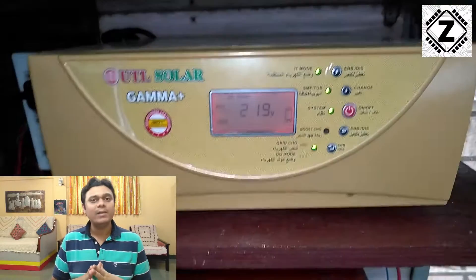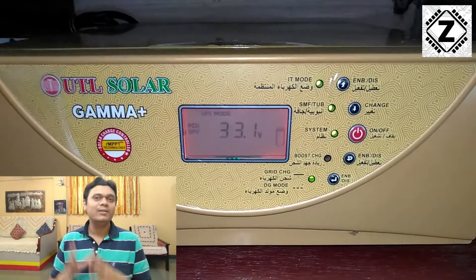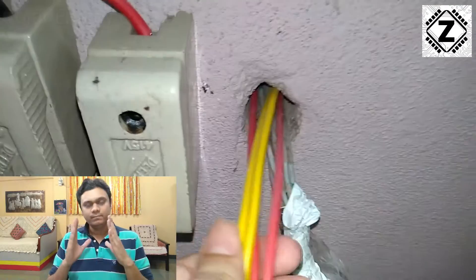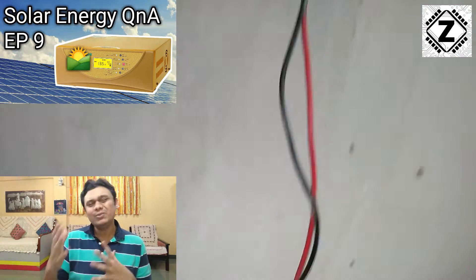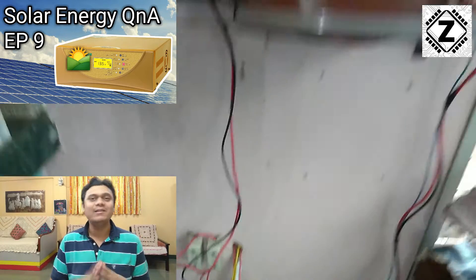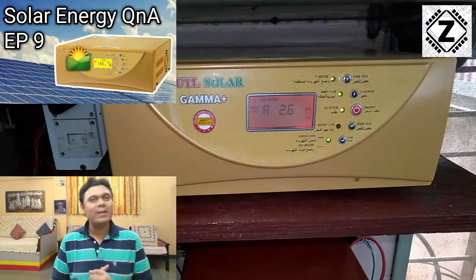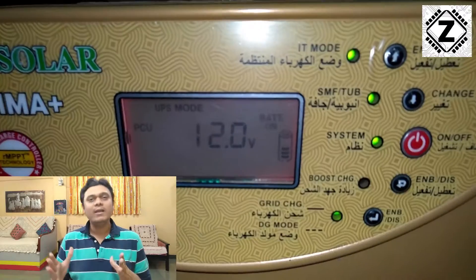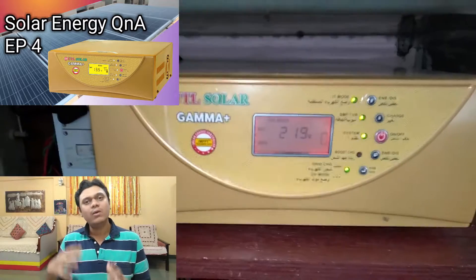Over here, as you can see, this is the UTL Gamma Plus 12-volt model, and all those panels which we saw are connected to this inverter via these little fuses. If you are interested in the safety of your solar setup, we talked about solar safety in a Q&A session you can watch. Please don't just copy these fuses — I have my reasons for using them, as I keep experimenting and changing panels. For better safety, you should always go for a DC MCB or an SPD device, or both.